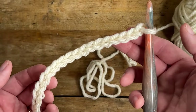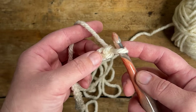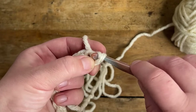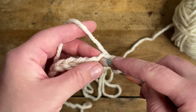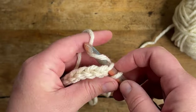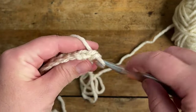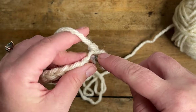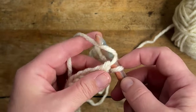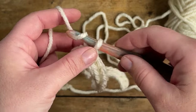Once your chain is made, go ahead and make one slip stitch in the second chain from the hook, and now you're just going to make one slip stitch in each chain all the way across. Go ahead and pause this video, make your slip stitches all the way across, and then I'll meet you back here to start row two.